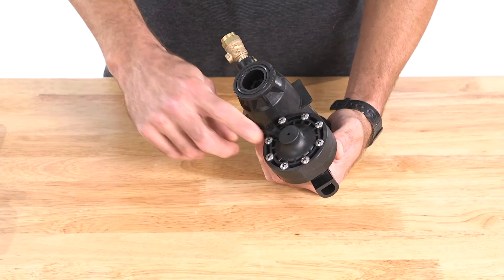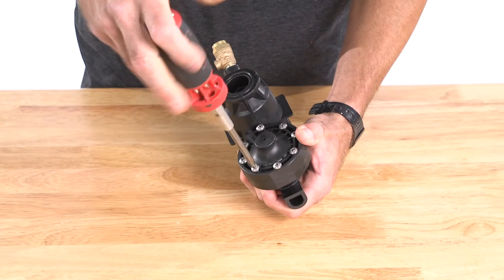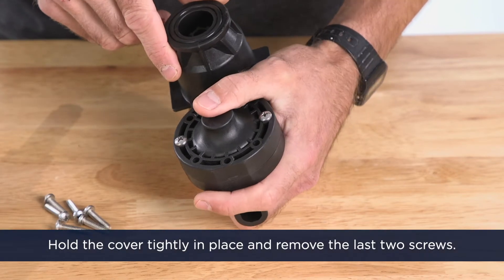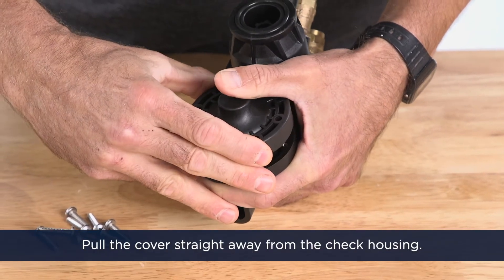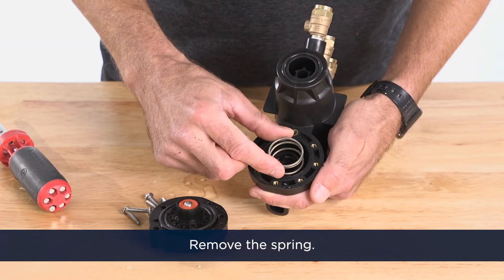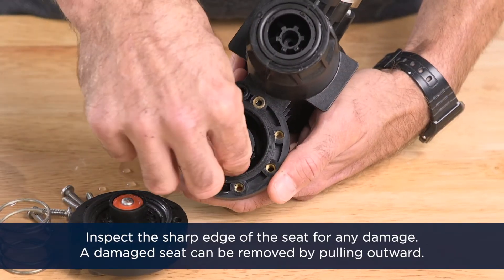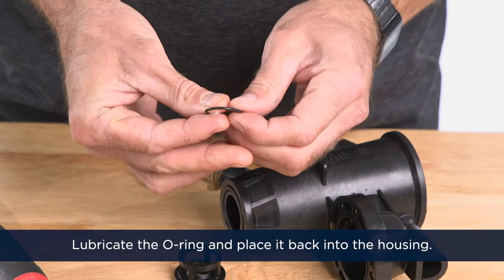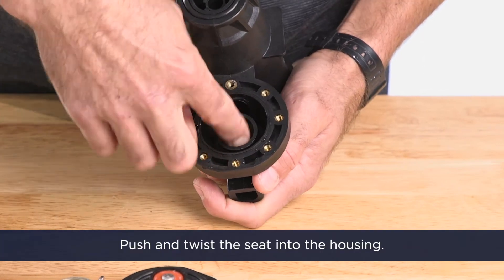If you've diagnosed that the relief valve is your problem, complete the following steps. First, we'll remove six of the screws holding the relief valve cover. The cover is spring-loaded, so leave two screws in place that are opposite each other. Hold the cover tightly in place and remove the last two screws. Pull the cover straight away from the check housing — the relief valve cartridge will stay in place. Remove the spring. Inspect the sharp edge of the seat for any damage. A damaged seat can be removed by pulling outward. To reinstall, lubricate the o-ring and place it back into the housing, then push and twist the seat back into the housing.